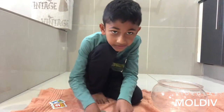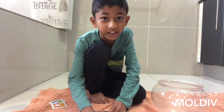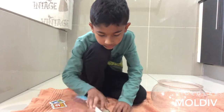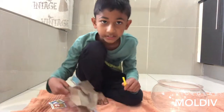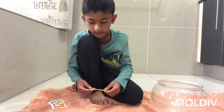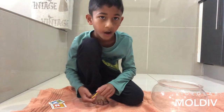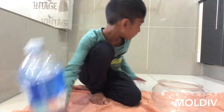Hold with me for a sec — don't mind the rain. It's thunder, so if you hear thunder or rain, it's just raining extremely hard. Here's the bottle of water.